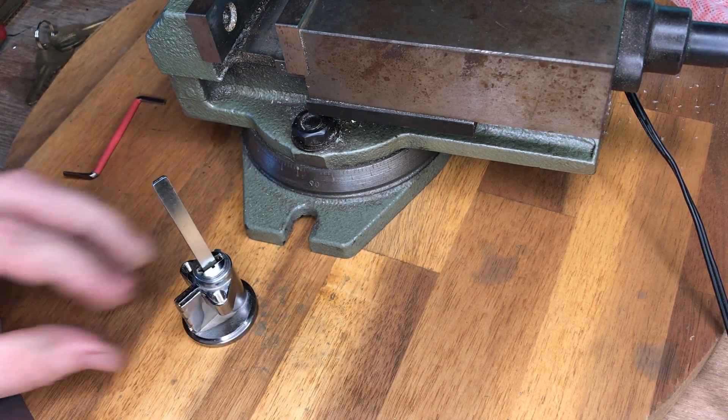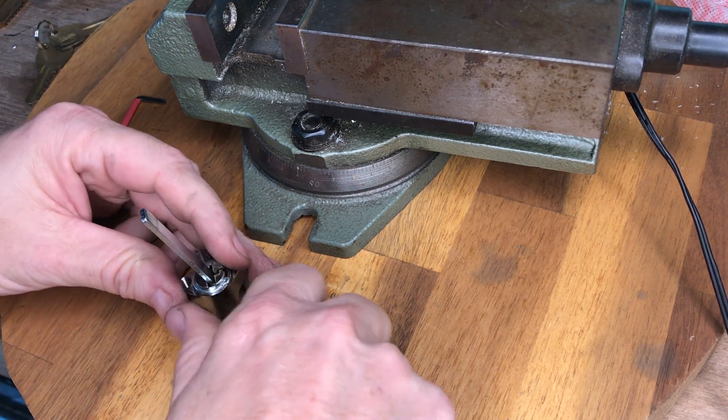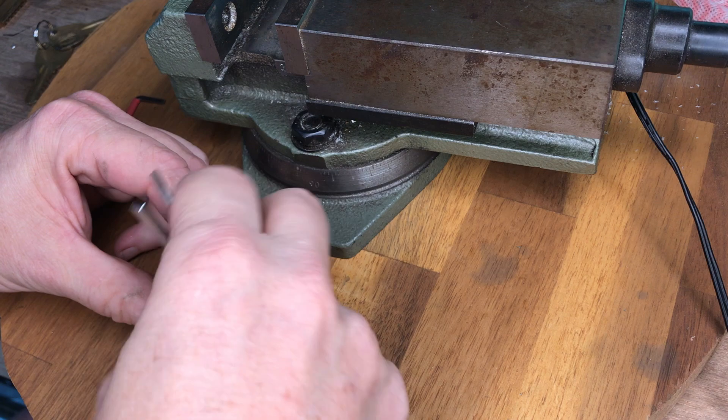If the lock does not open, we increase the speed of the rotary tool slightly. Increasing the speed changes the frequency at which the pins are vibrating. We usually have the lock open with just a small increase in speed.